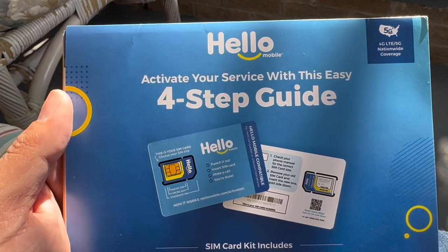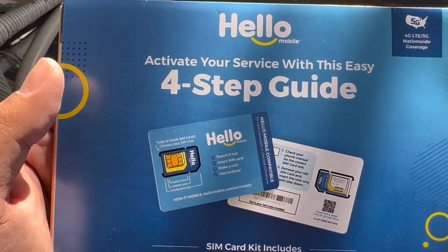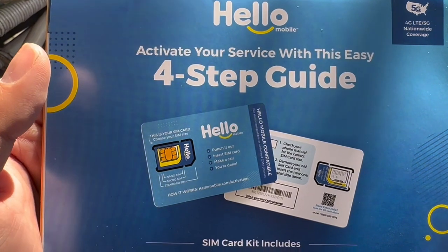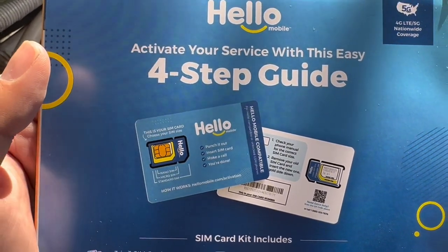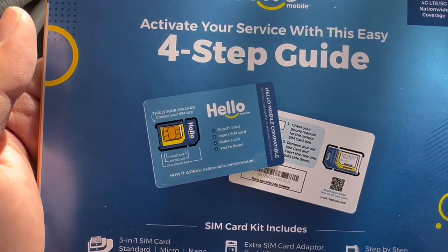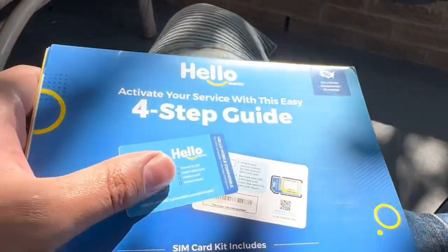I told you guys I got Hello Mobile — I just received it today. It runs on T-Mobile's network. I'm going to be testing it out. I think I get 500 megabytes of data, so I'll do a quick speed test. 500 megabytes is not a lot, but let's see how it goes.